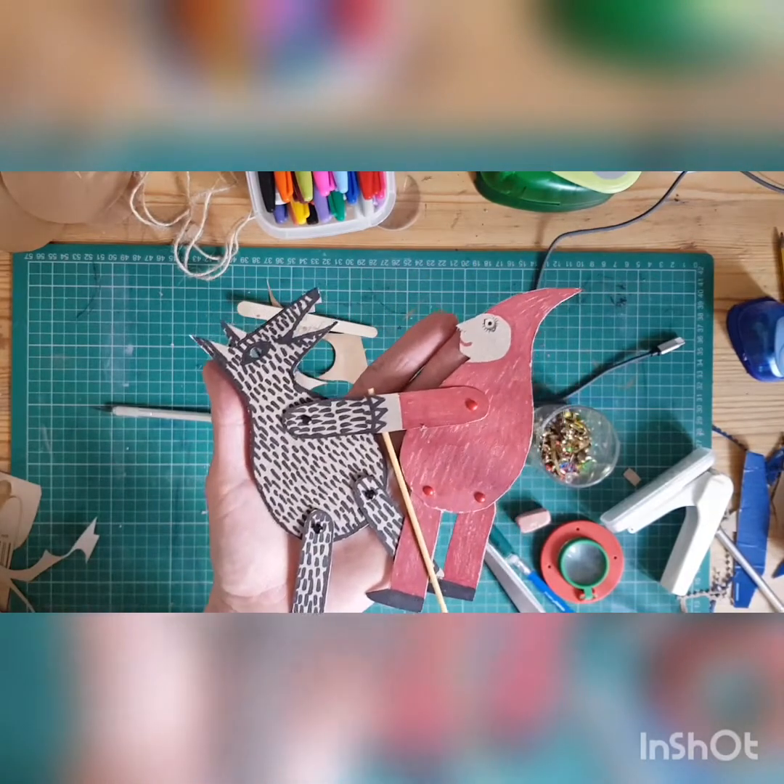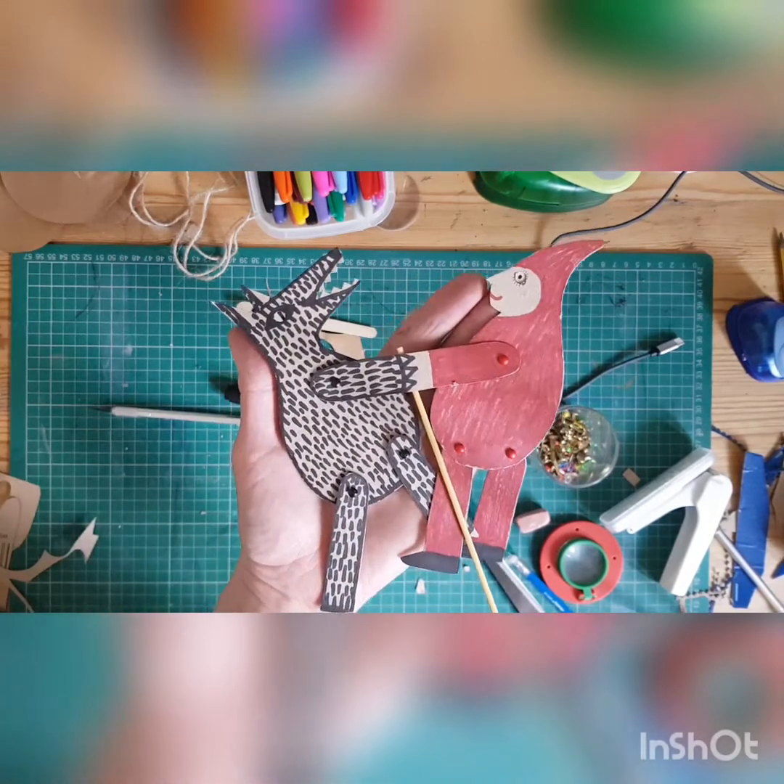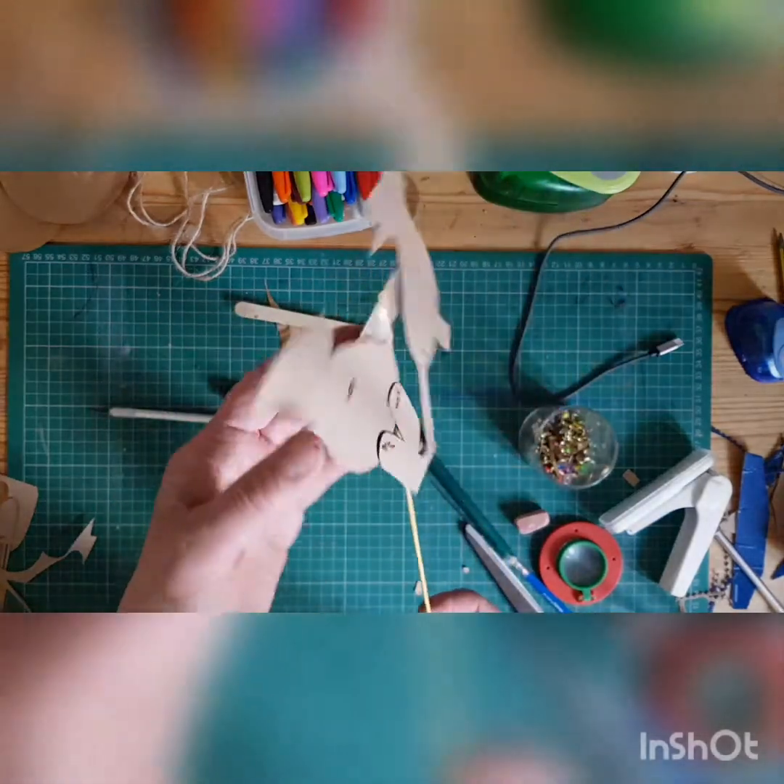So I'm going to make another example for you as a how-to. There's the back of it.